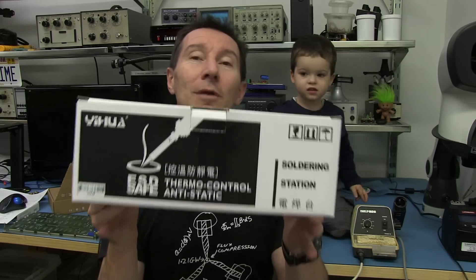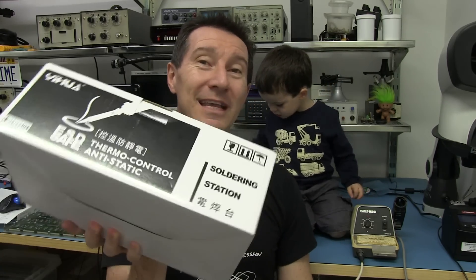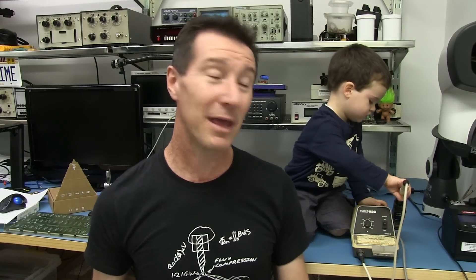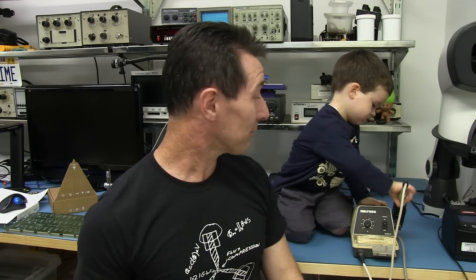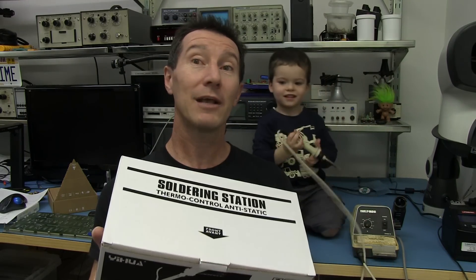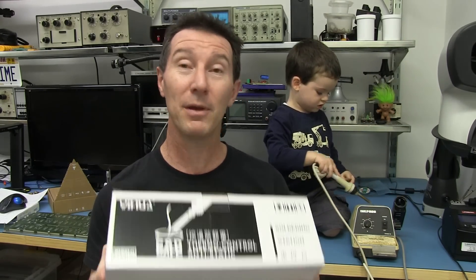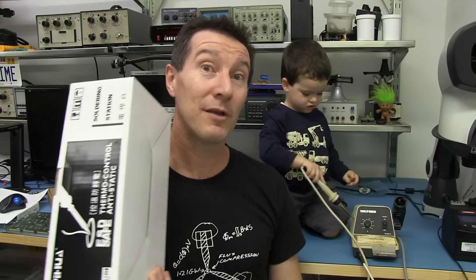It is a classic rip-off of the Heiko 936, goes under many different brands that you can get on eBay. The 936 has been discontinued for a long time now. Is this thing any good? May or may not be — only one way to find out.